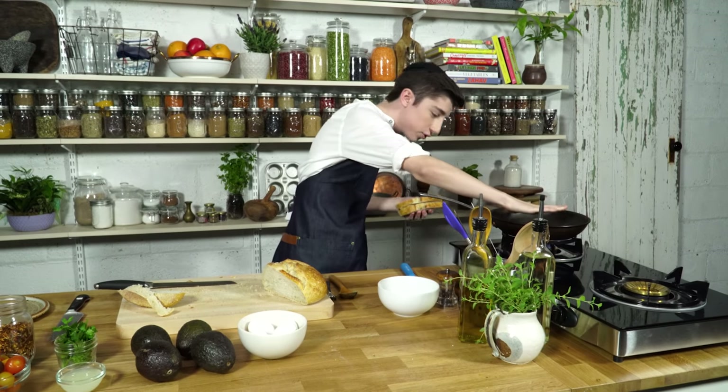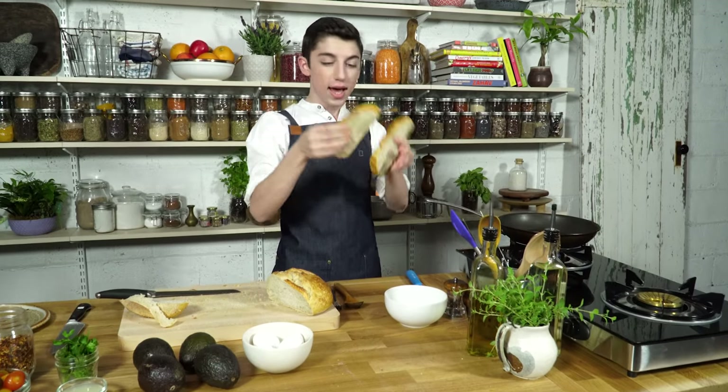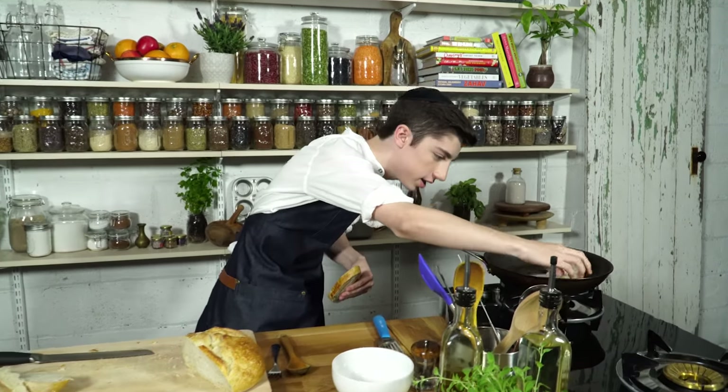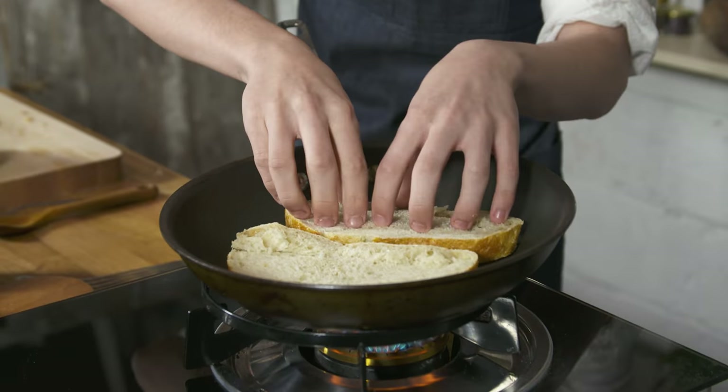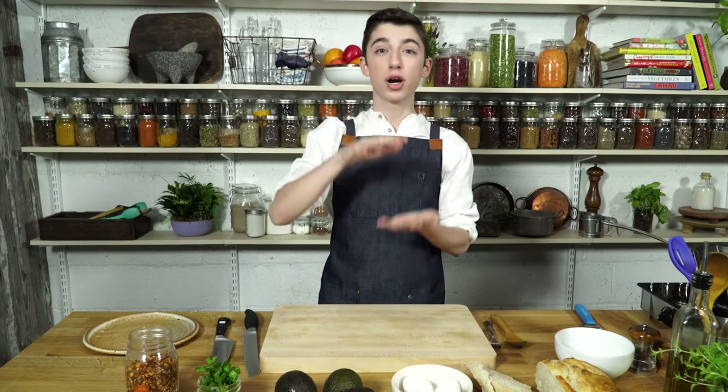Let that heat up for about 30 seconds till it gets nice and hot. Now we're going to put our bread on here. The reason why we're doing this is it is going to give us a nice crunchy exterior on the bread to put our avocado on top.